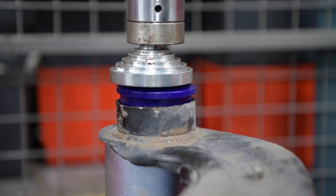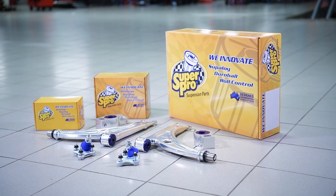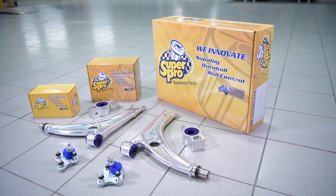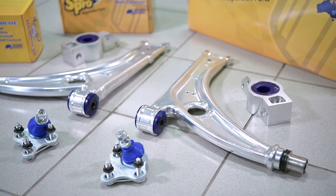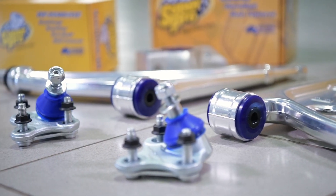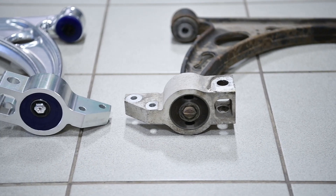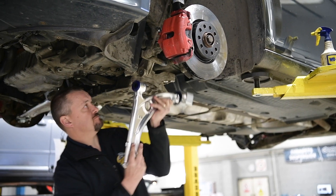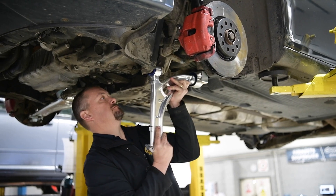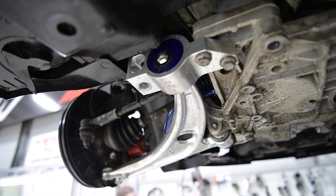We've also decided to fit a pair of alloy front wishbones to the car, which give a combination of increased caster for more driving feel through the steering wheel, and the option of an adjustable ball joint to give more flexibility in terms of the settings on the front of the car. Those on their own will tremendously improve the way the car feels — it'll feel more direct and more communicative.